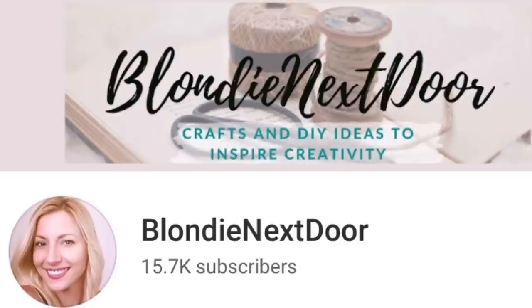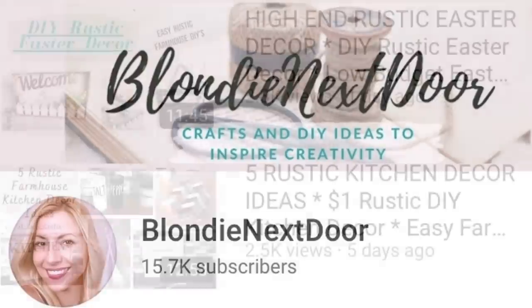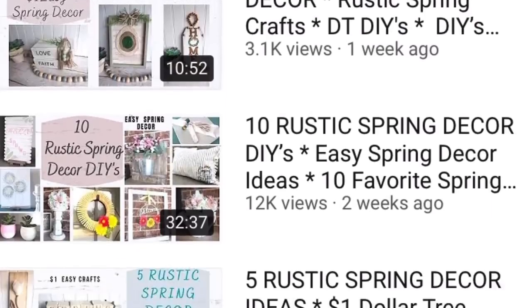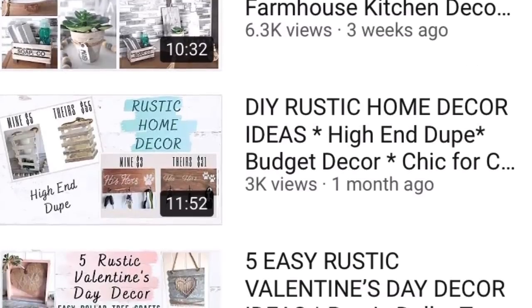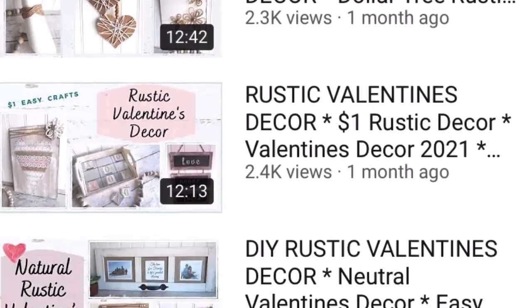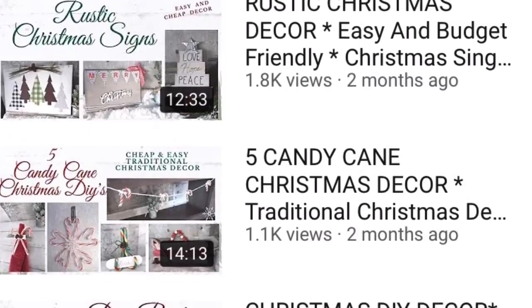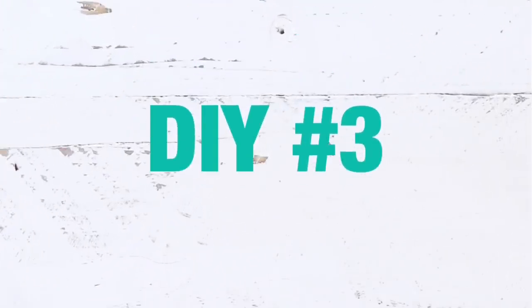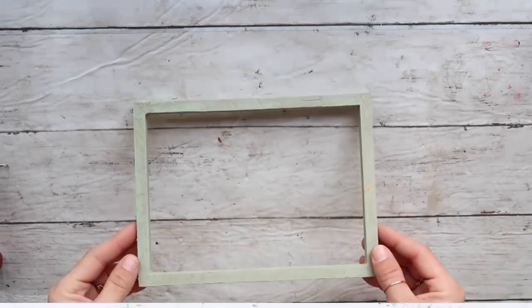If you're new to my channel and coming from this contest, welcome! My name is Jelena. I am a stay-at-home mom of two kids who absolutely loves crafting and DIY projects, and everything I do is on a budget in a rustic and farmhouse style mostly. If something like that interests you, please come along, watch my other videos, and hopefully you like them enough to subscribe.